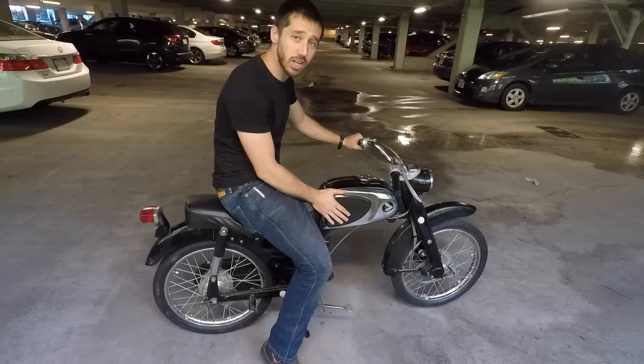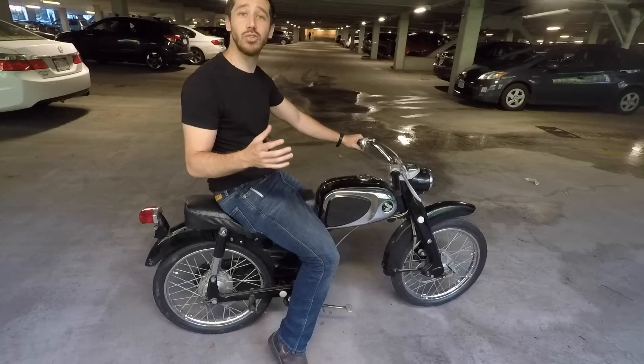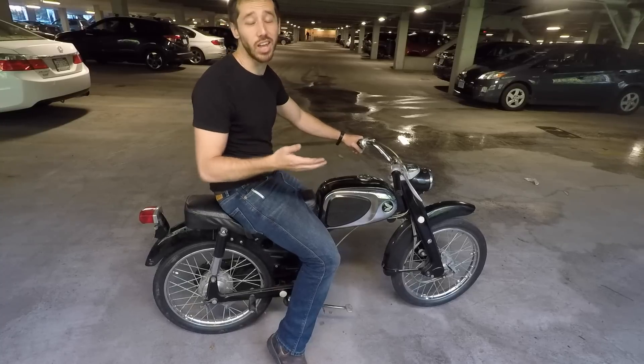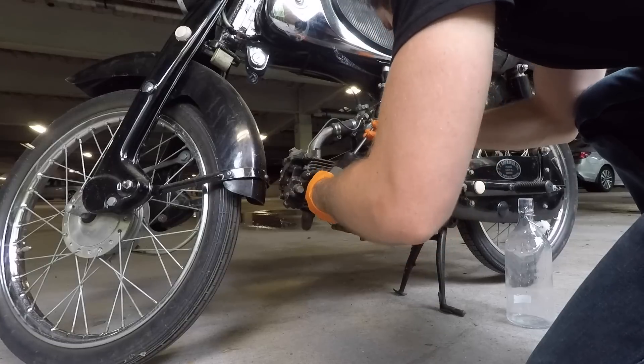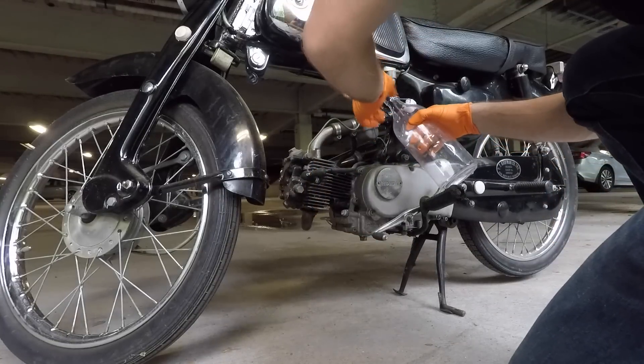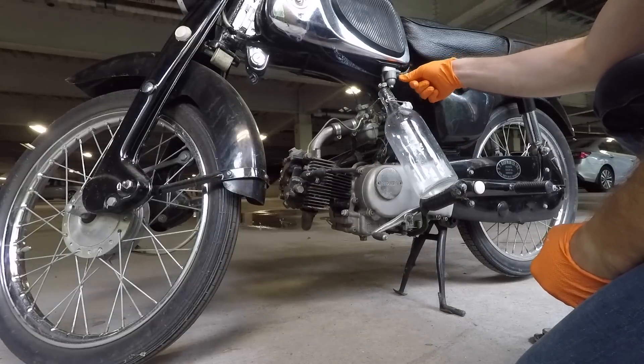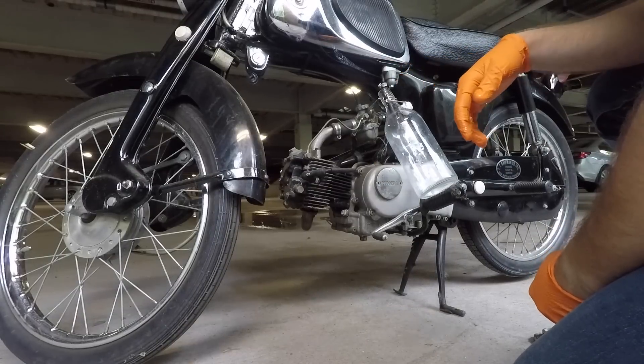Now the last time you saw this bike it looked a little bit different and had some more parts on it, so now I want to update you on some of the progress that I've been making and show you where I'm standing. The first thing I had to do was remove the internal combustion parts, so I started by draining the gasoline out of the tank so I could take the motor off the bike.